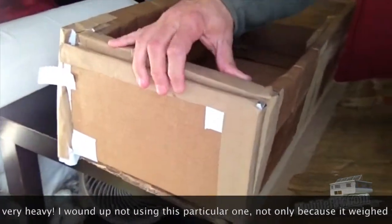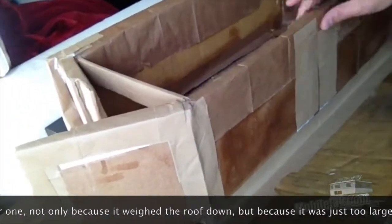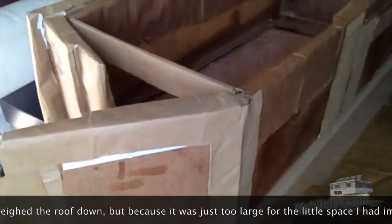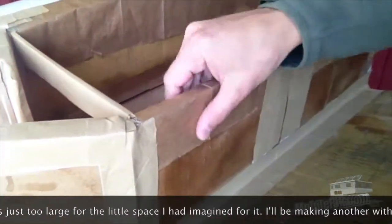So it will be very secure and very difficult for the heat to get out. You can see all these little patchings — this is craft paper, basically paper bags. We used that to seal up all the edges so that the heat can't escape.